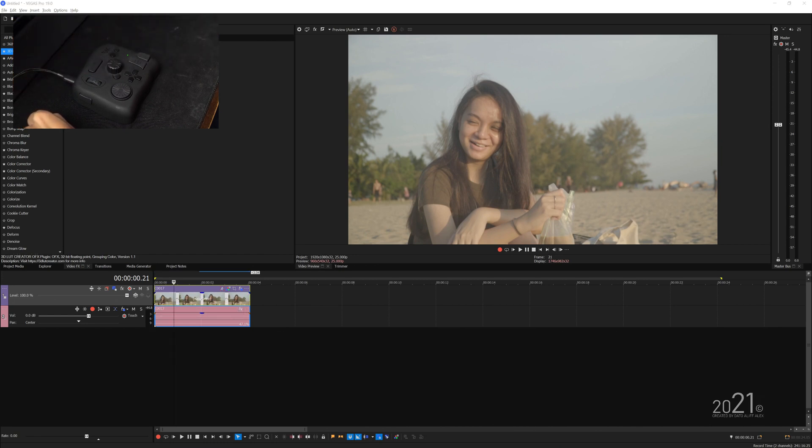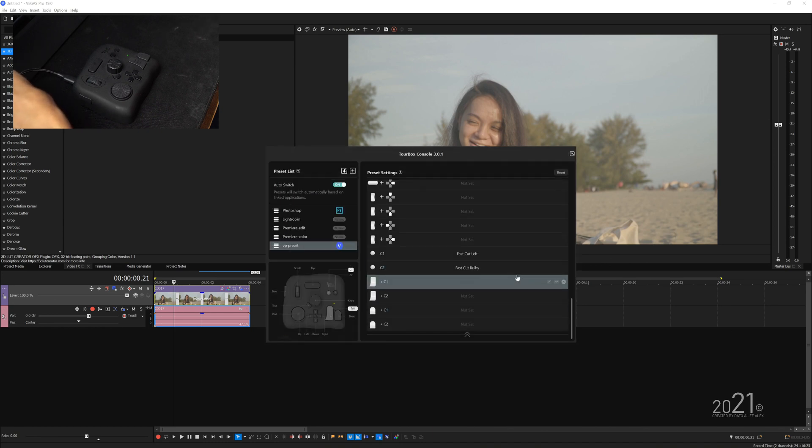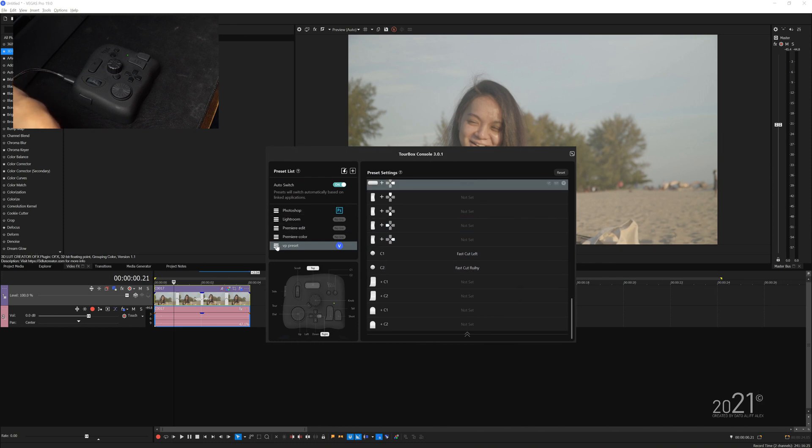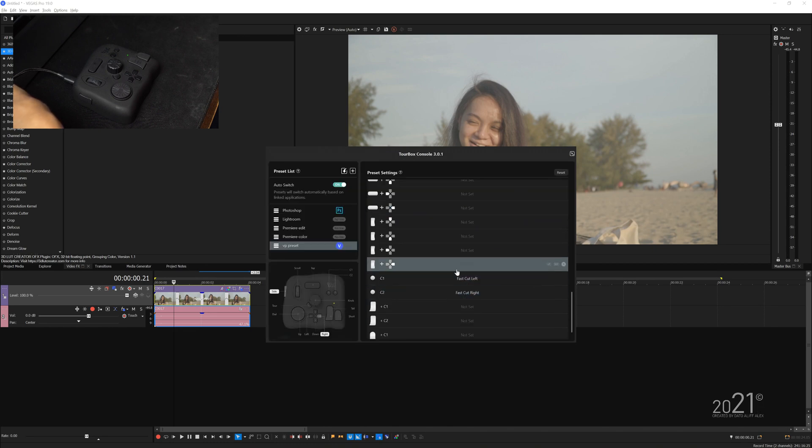Now let's do the same thing for the C2 button — Alt and close bracket — and give it the name 'fast cut right.' For example, if you have a typo spelling error and press okay, to fix the tag you just go back to your preset list, click on the hamburger icon, and press 'edit tags.' Now you can just rename it, spell it correctly, press save, and close — it will rename your tag back.